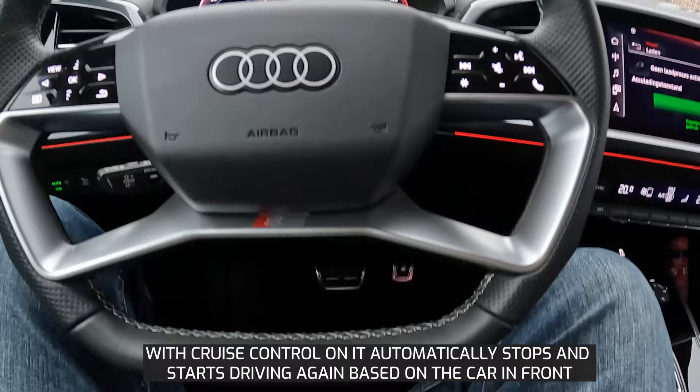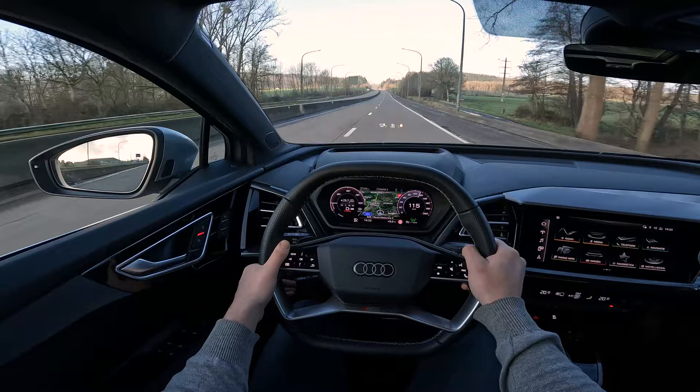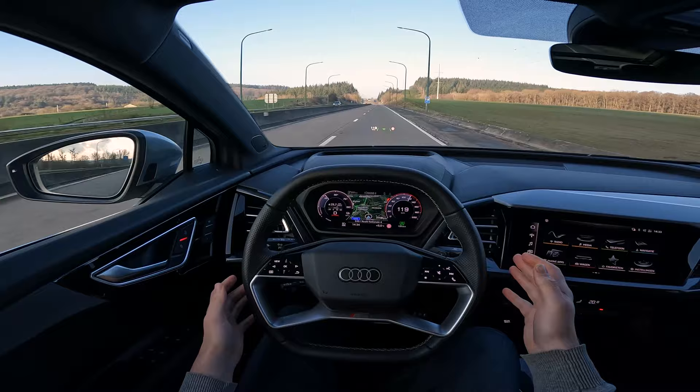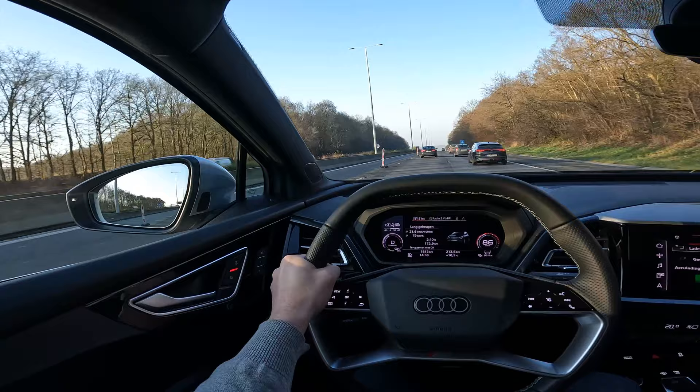This car has many standard and optional driver assistance systems. One that I would consider taking is adaptive cruise control, where the car controls the distance to the vehicle ahead by accelerating and braking. The adaptive cruise assist system enhances adaptive cruise control by performing light steering to keep the car in the center of the lane. Of course you still need to hold the steering wheel, however it does help a lot. The side assist monitors traffic behind and beside the car and warns you if you are about to change lanes in a dangerous situation.